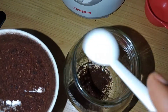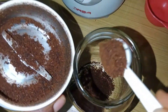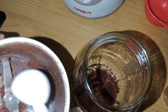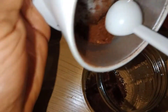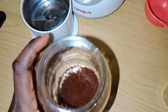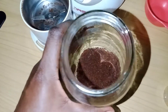You can pound this if you don't want to use a blender, or use any other mixer, just to make sure you have a smooth powder form of the clove. Having it in powder form makes it easier when you apply your oil and it will extract the content better.